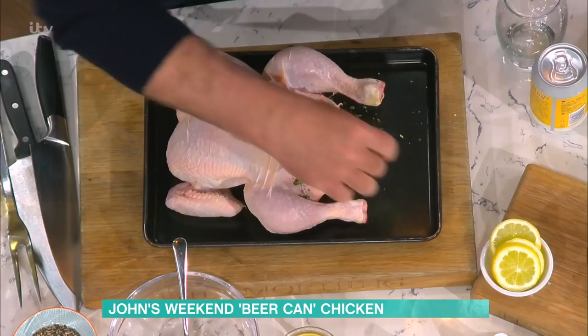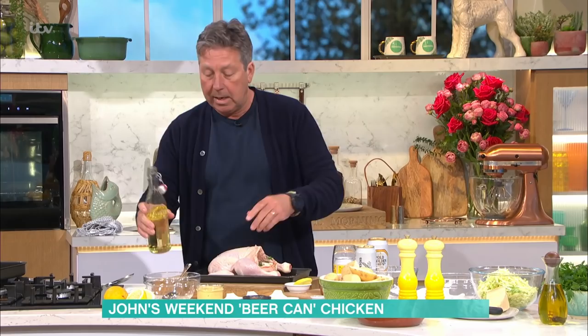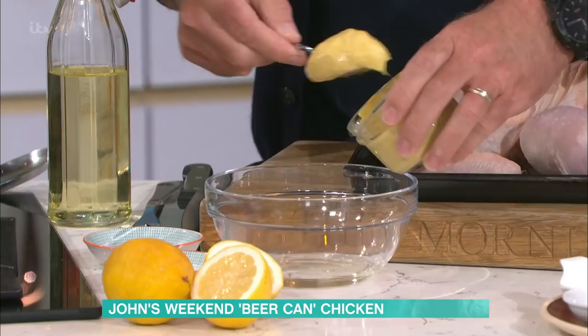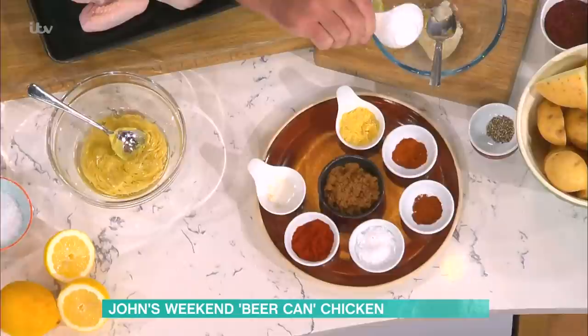Now we're going to think about the outside. I like to leave this in the fridge overnight because I want all the seasoning to go in. I start with a little bit of oil and a bit of mustard. You don't have to be as fancy as this — there are very clever ways of doing it very fast — but I like this way because it works and makes things simple. In this little bowl I've got a mixture of things: garlic, salt, pepper and spices. All the ingredients are on the app.